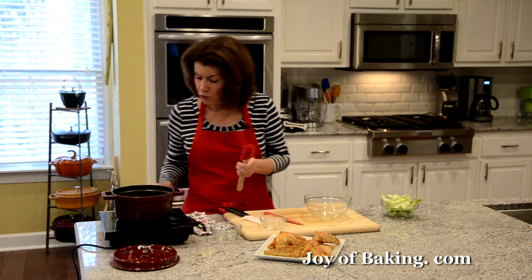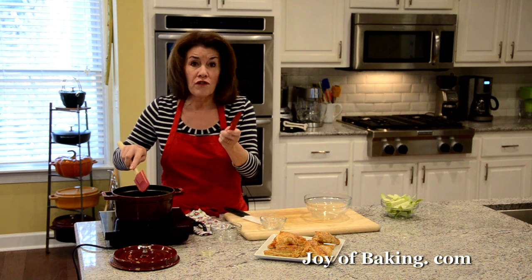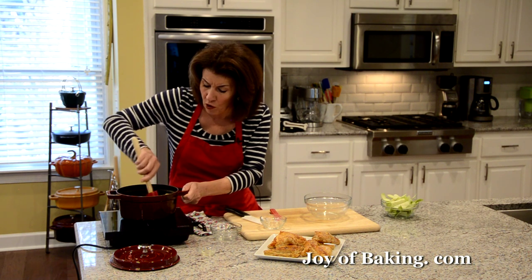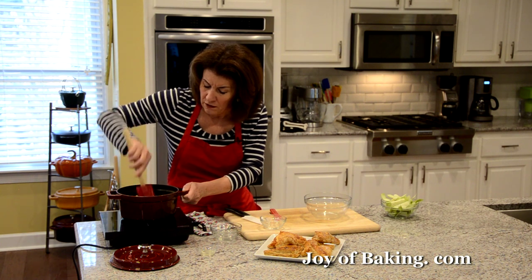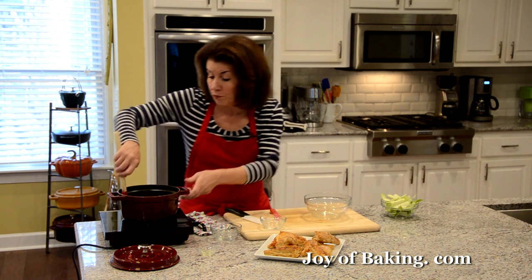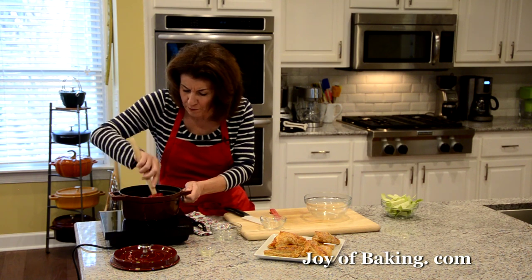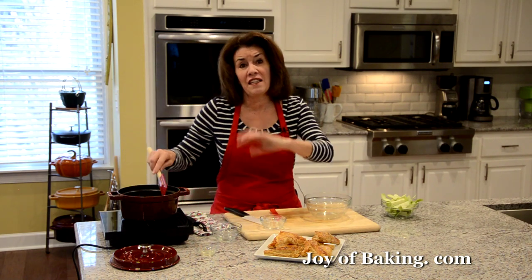We're going to cook this over medium heat until when I pierce an apple with a knife it's tender — nice and tender. Some of the apples will kind of break down and get a little mushy, but overall they're going to keep their shape. If at any time when you're cooking your apples they're getting dry, you could add a little more water or apple juice, because it's hard to know how much water is in your apples until you start cooking them. Once it comes up to a simmer, you could put the lid on — that will quicken the cooking — but keep checking and stirring.